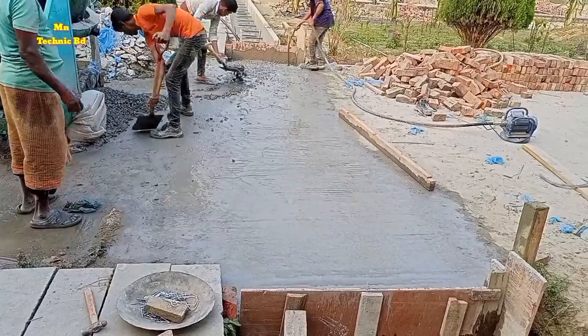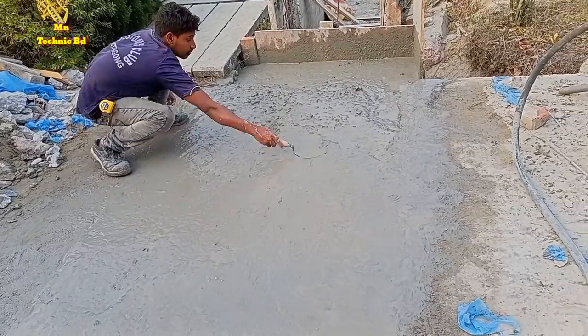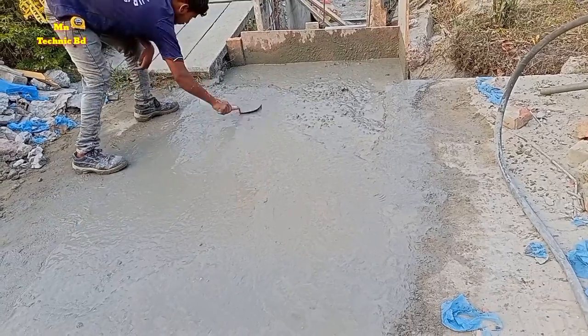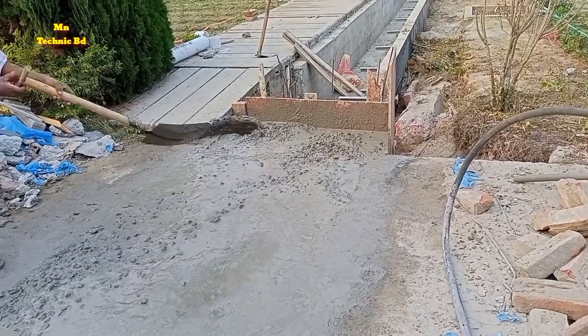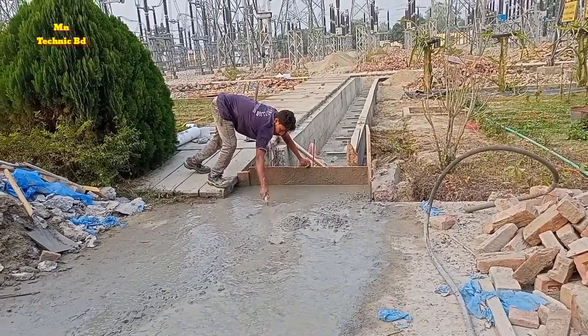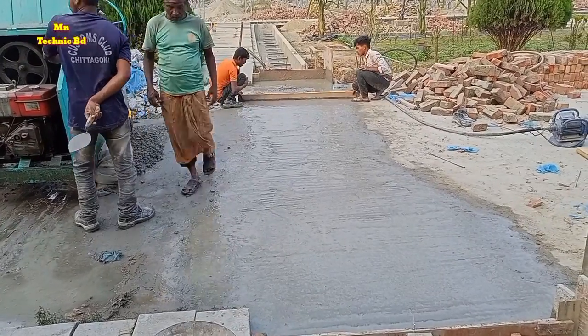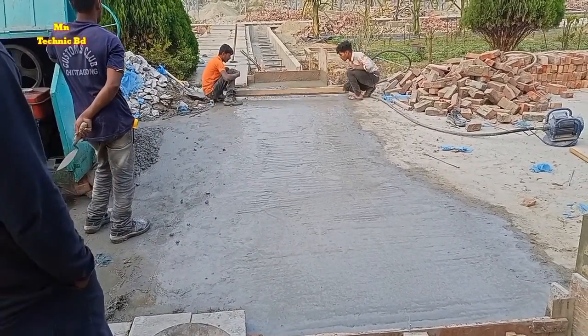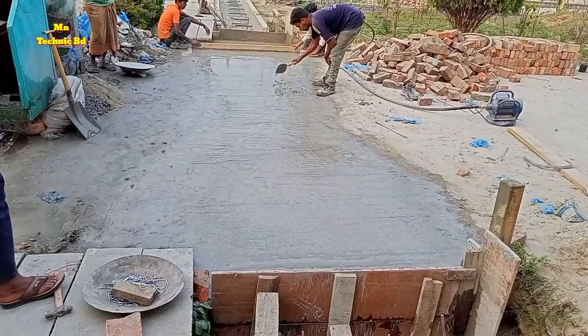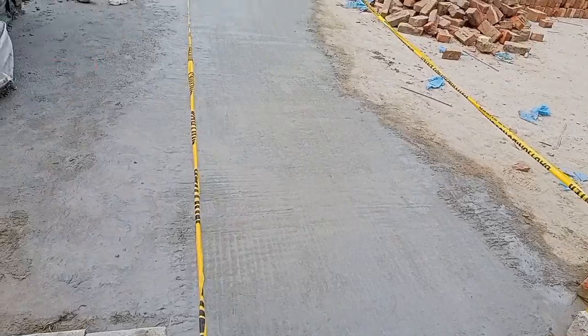Very nice job. This video is fully helpful for road crossing cable trench work. You can use this video as a reference — it is a proper and standard design for use in the field.